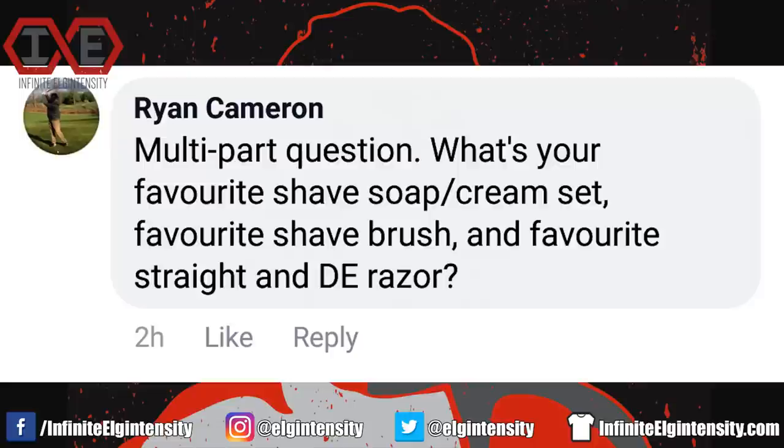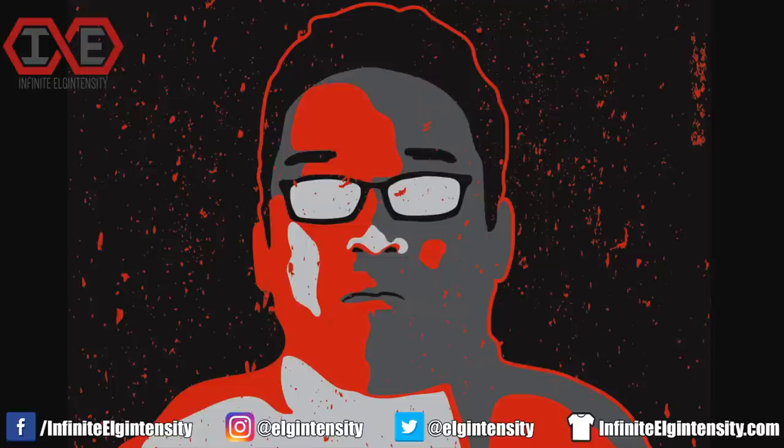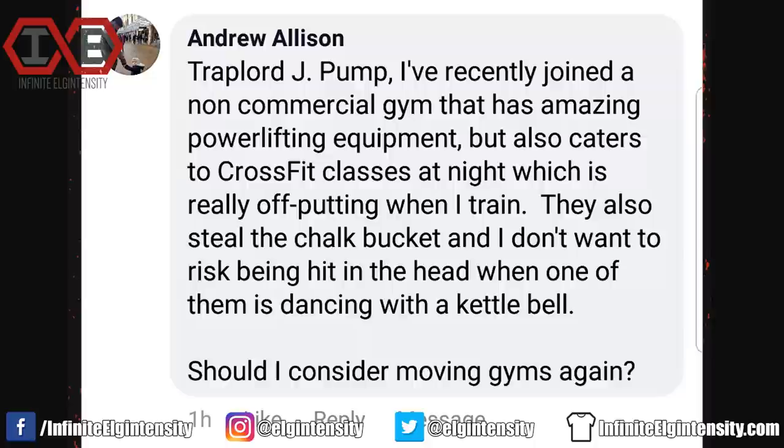Ryan Cameron asks a multi-part question: What's your favorite shave soap/cream set, favorite shave brush, and favorite straight and dual-edge razor? Funny you mention it — I link directly to the kit page with those items in the description box of my Gillette commercial roast. I use Taylor of Old Bond Street shaving cream, a badger hair brush, and a stainless steel Mercure dual-edge razor. They perform better than their Gillette competitors, and the companies that make those products won't make you feel like a scumbag.